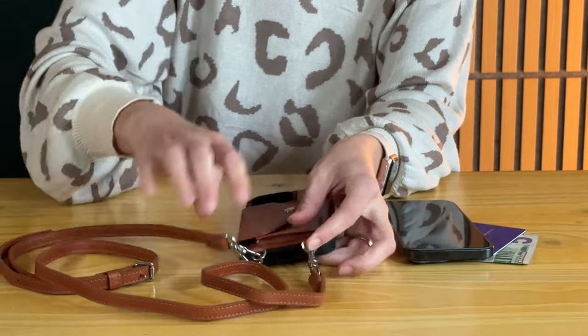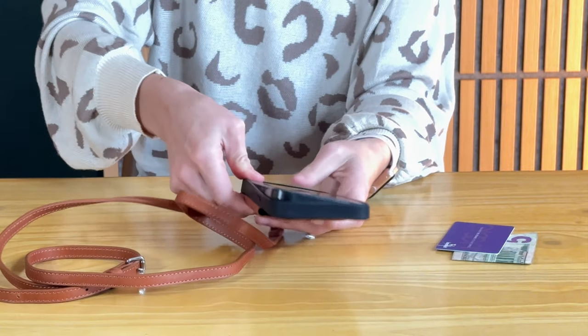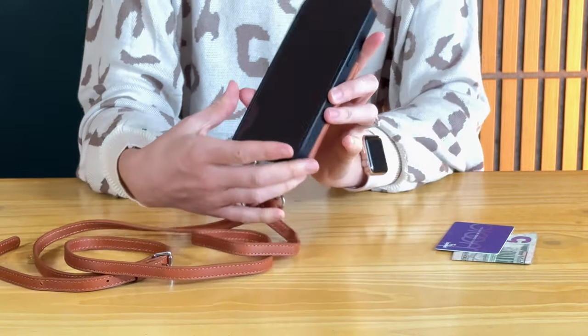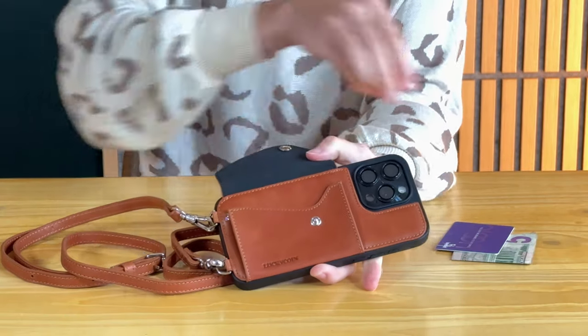Now I'll pop my phone right into the case. My phone is an iPhone 15 Pro Max and it fits perfectly. Then this little pocket — you just unsnap it and inside you can put a card.